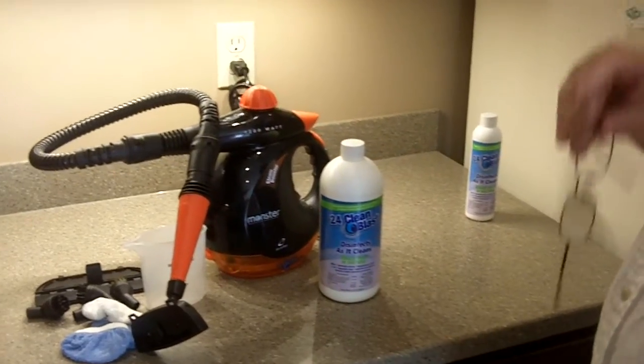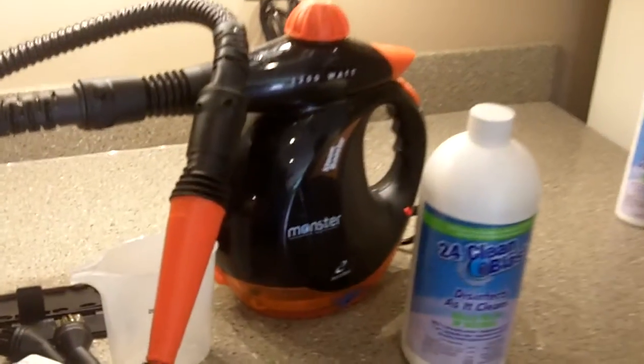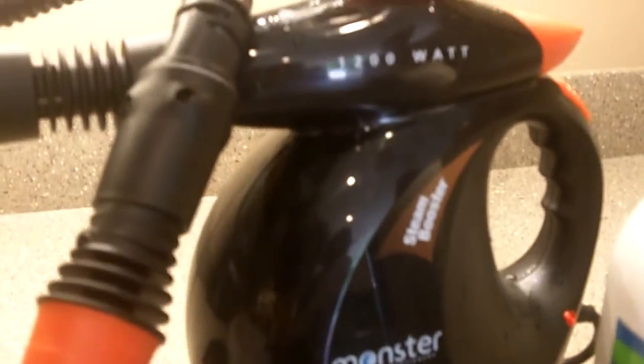Up for sale here on eBay is our Monster Steam Booster Autoflex 1200 Watt Steam Cleaner.